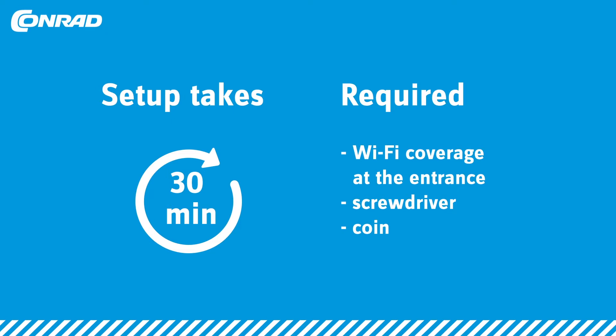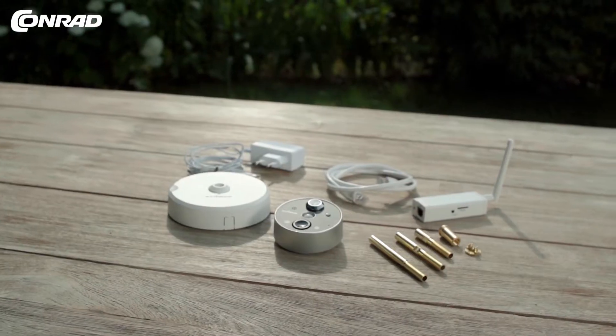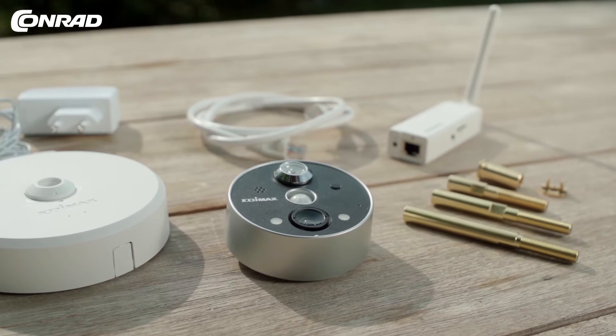Here's what you need: Wi-Fi coverage at the entrance, a screwdriver, and a coin to remove the current spy hole. Let's crack on — here's a step-by-step guide to setting up.